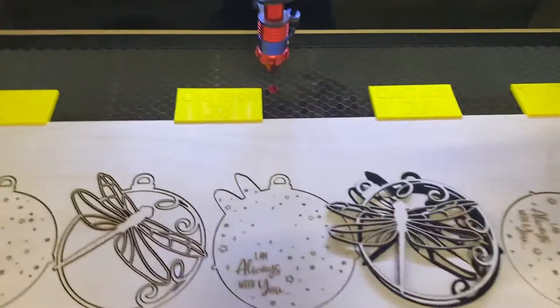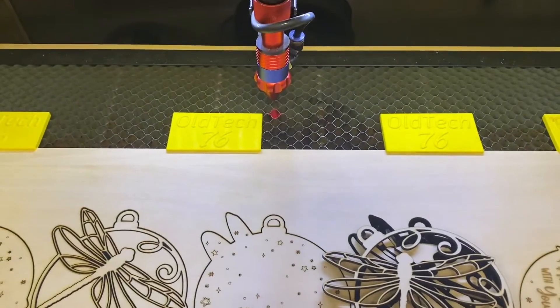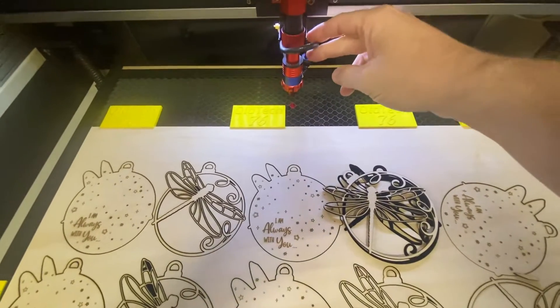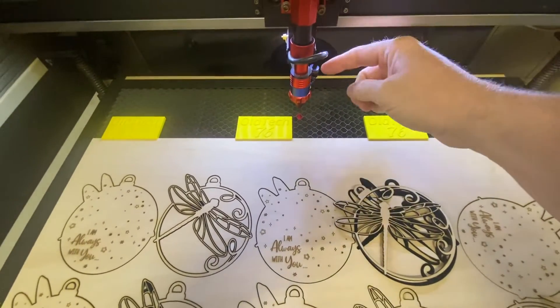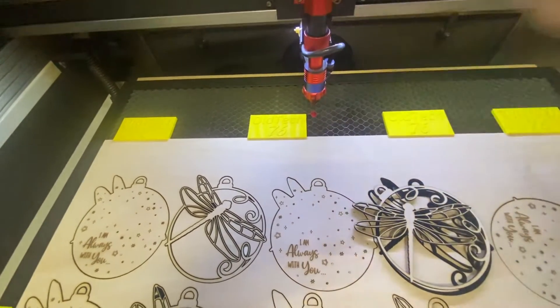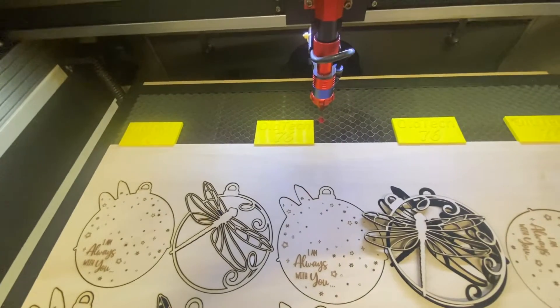It was pulling all the air that is in the machine back into the pump. Most especially if you cut or engrave anything that's painted, it pulls all those fumes back into the air assist and back out onto your lens. I did have to replace the lens a couple of times.